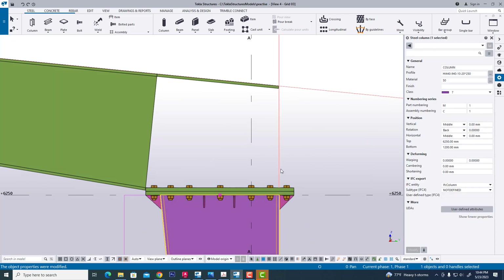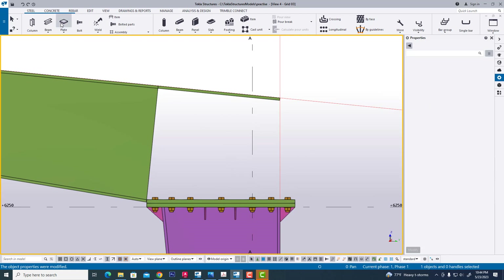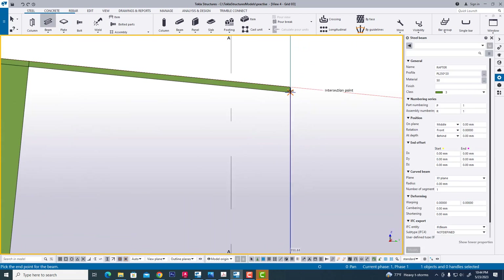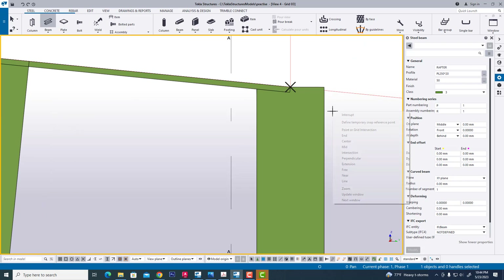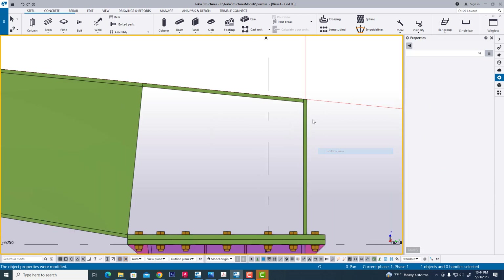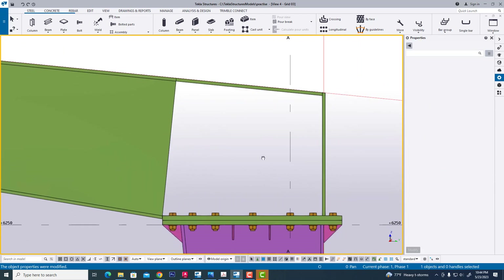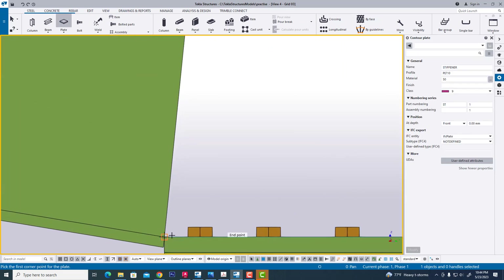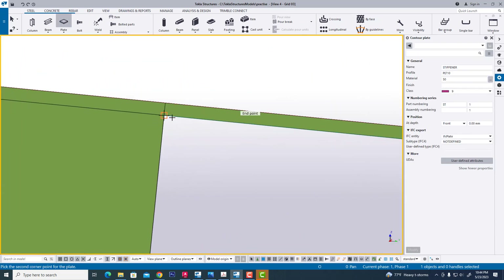Create same flange thickness. Now we are creating a plate — modify this. Now we are creating a plate — very carefully we are creating this.